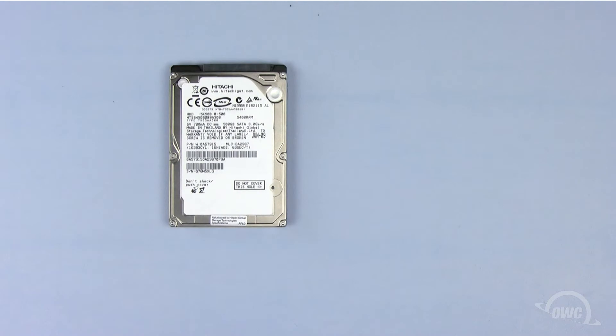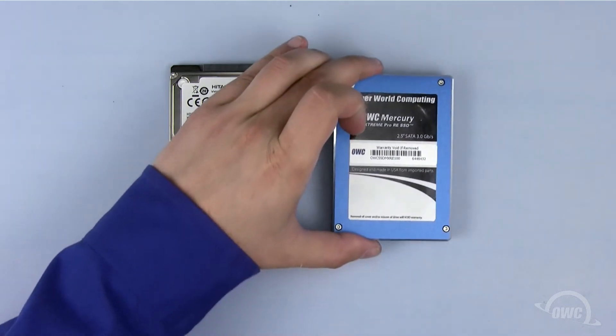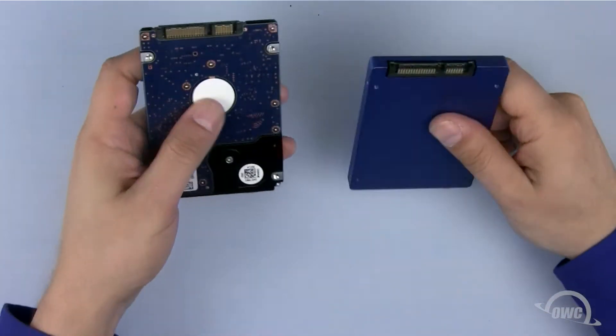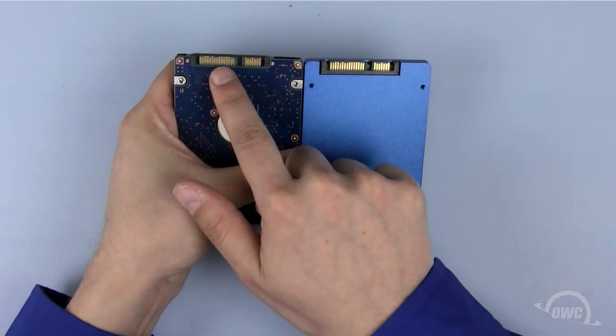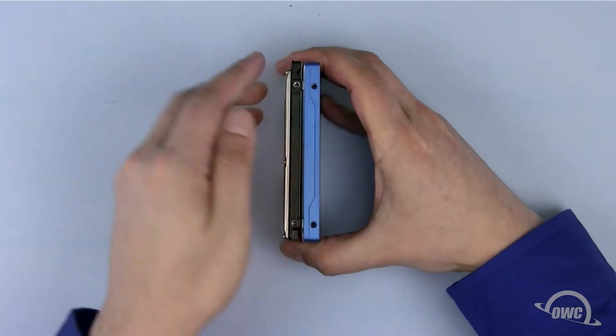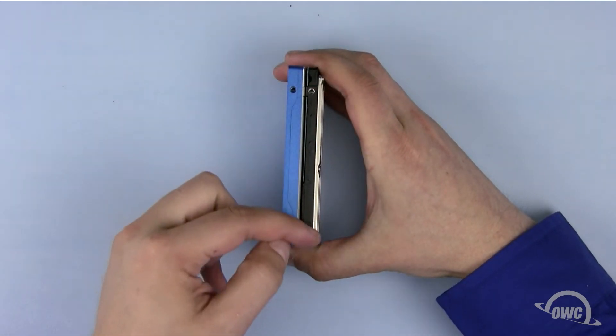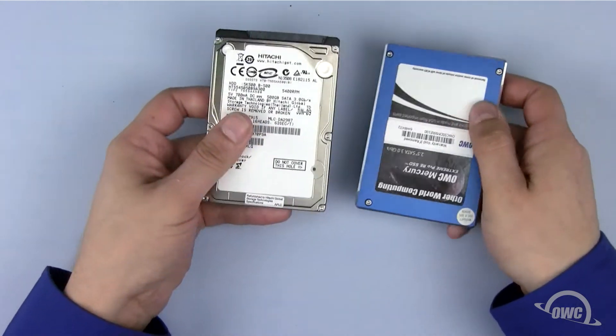You can install any 2.5 inch SATA drive — conventional, solid state, or one of each — in the mini server's hard drive bays. Both drive types have the same SATA connectors and mounting holes. In this particular video, we'll be installing one of each type, but the instructions are the same no matter what type of 2.5 inch drive you're installing.